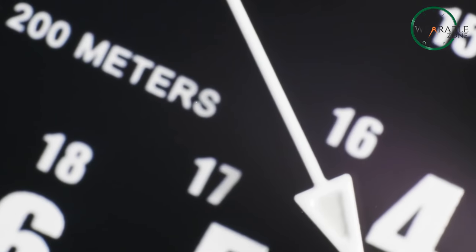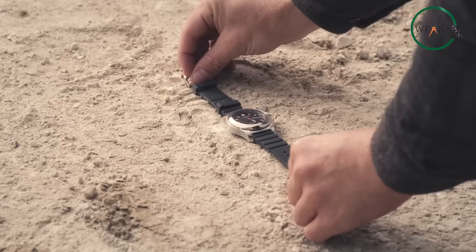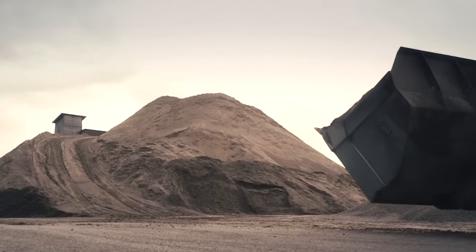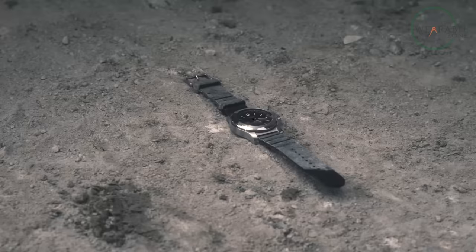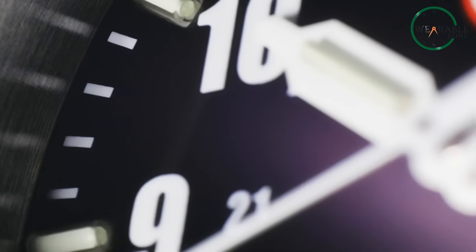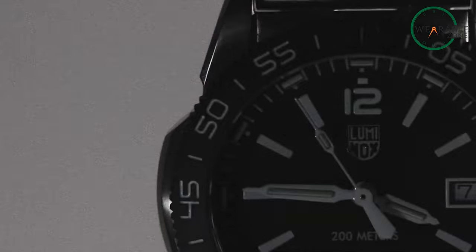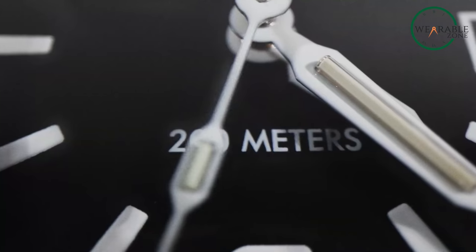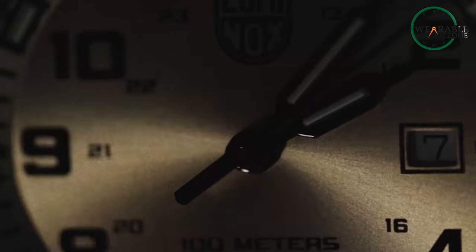In the end, it boils down to your preferences and lifestyle. If durability, sustainability, and a sleek design resonate with you, the Victorinox Inox Chrono might be your perfect companion. For those leaning towards specialized functionality, rugged aesthetics, and specific use cases, Luminox could be the ideal choice. It's not just about a watch — it's about finding a timekeeping partner that aligns with your journey. Consider your priorities, assess the comparisons, and choose the one that perfectly suits your wrist and lifestyle.